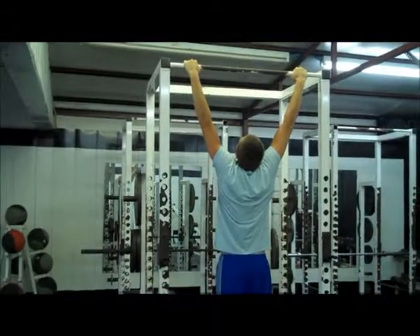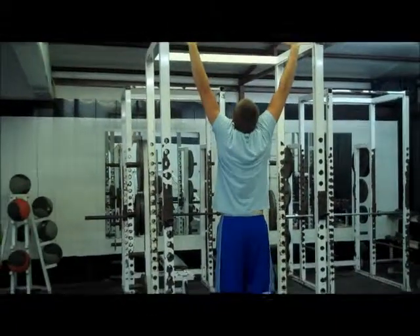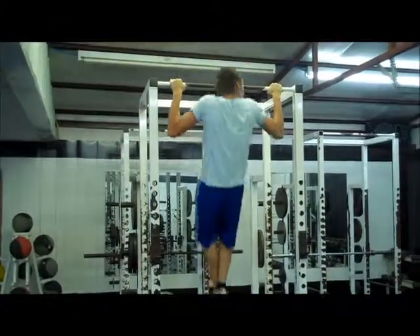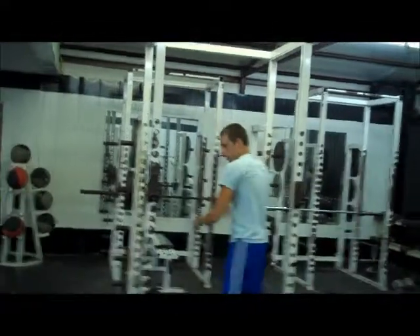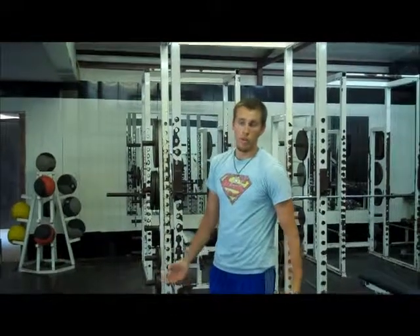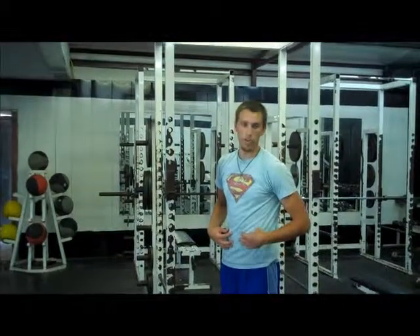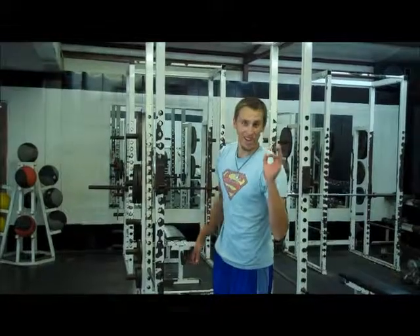You want to squeeze your lats when you go down. There's no weight involved here — it's just your body weight. So be correct in your form and do them nice and slow, and you will be okay.